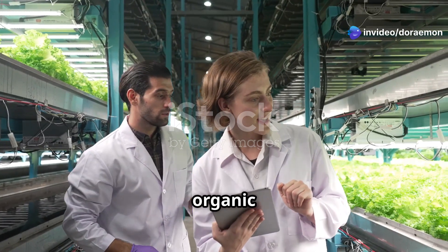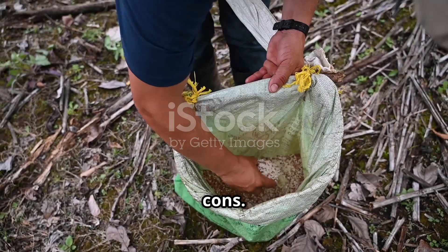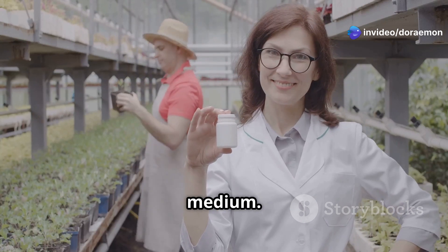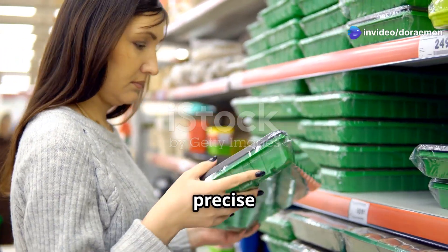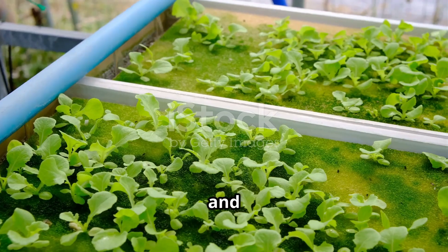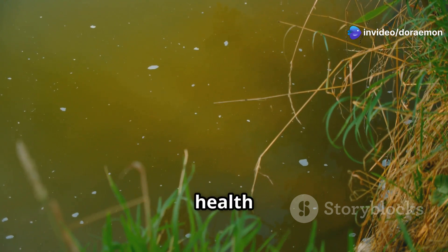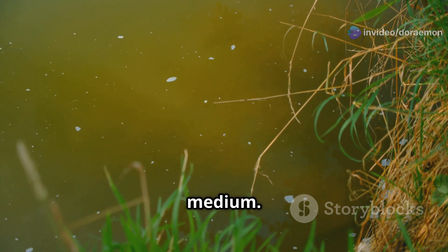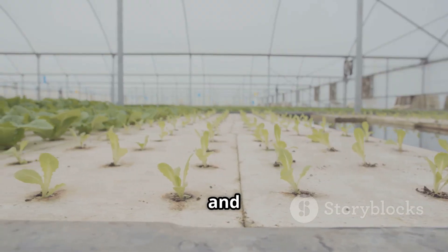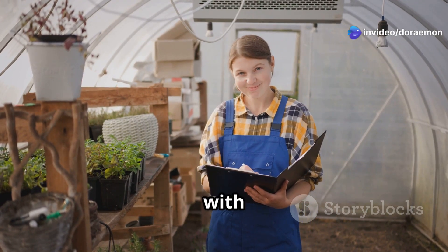The debate between organic and synthetic fertilizers extends to the world of hydroponics. Organic nutrients are environmentally friendly and can improve soil structure in systems that use a growing medium, but can be more expensive and less precise in terms of nutrient content. Synthetic nutrients offer precise nutrient content and are cost-effective, but can be harmful to the environment if not disposed of properly. The choice between organic and synthetic nutrients depends on your priorities and growing philosophy — consider the pros and cons carefully to make an informed decision that aligns with your hydroponic goals.